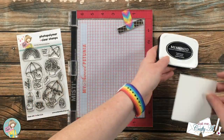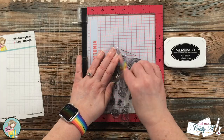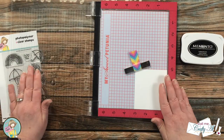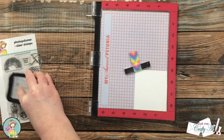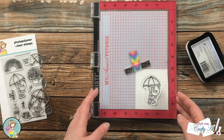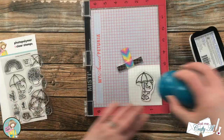Next I stamped the focal point image — I'm using the ducky with the umbrella. I am using Memento Tuxedo Black ink and a scrap of Neena Solar White cardstock. This is just pretty standard stamping: I put my cardstock in the corner, set up my stamp, inked it up, and stamped it twice just to get a nice solid black.